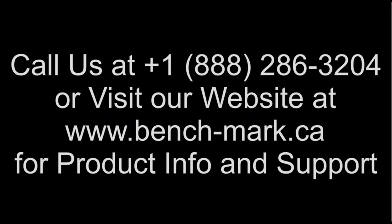That's all for today. If you have any questions, you can give us a call at 1-888-286-3204, or visit our website at www.bench-mark.ca. Thanks for watching, have a good day.